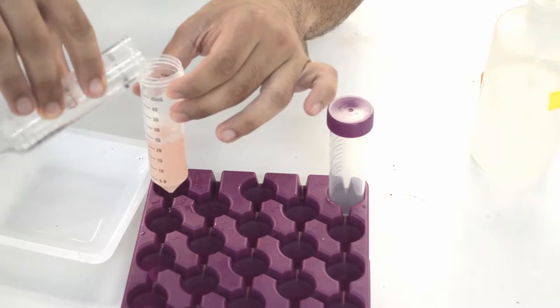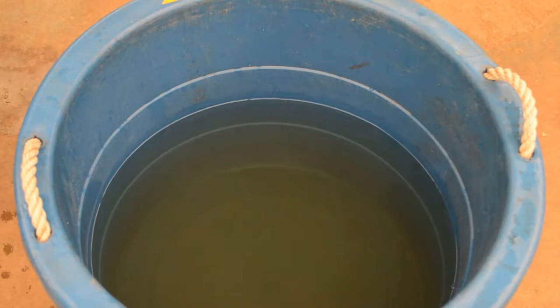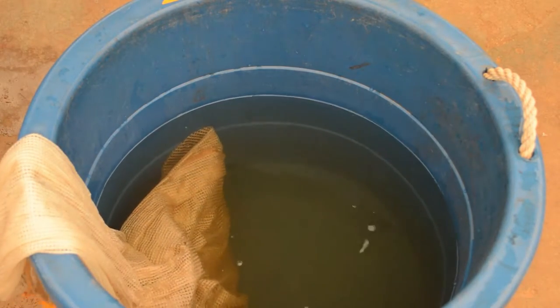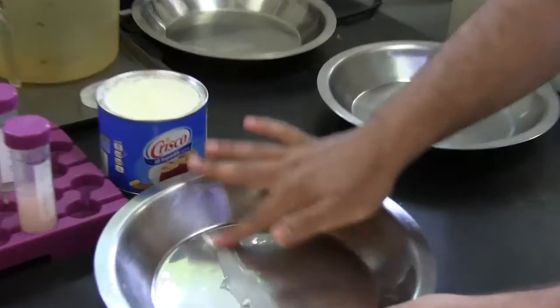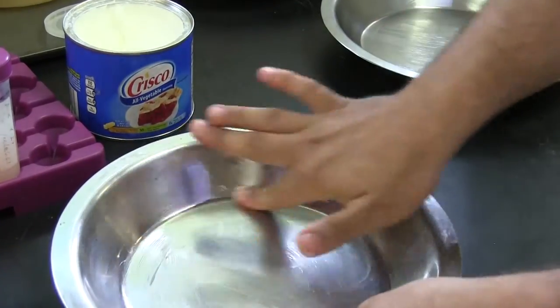Sperm can then be stored at 4 degrees C and should be used within 24 hours after preparation. Egg Collection and Fertilization. Place the female in an anesthetic solution containing 100 parts per million of buffered tricane methane sulfonate, or MS-222, with sodium bicarbonate until the fish is completely anesthetized. Apply a very thin layer of vegetable shortening, like Crisco, to a 20-centimeter diameter clean, dry spawning pan.